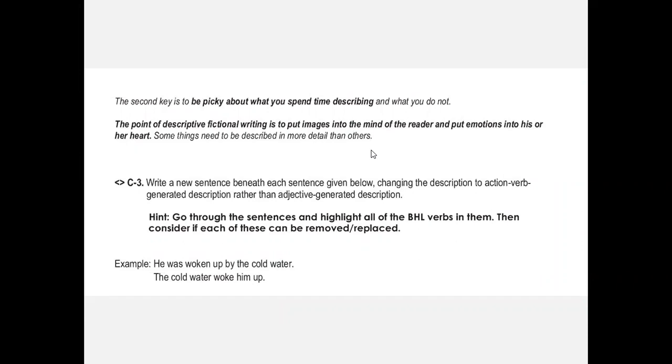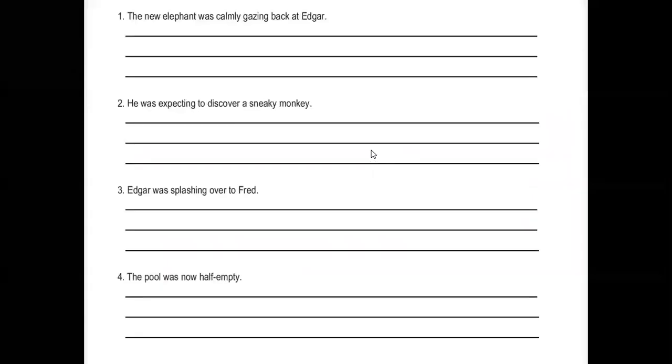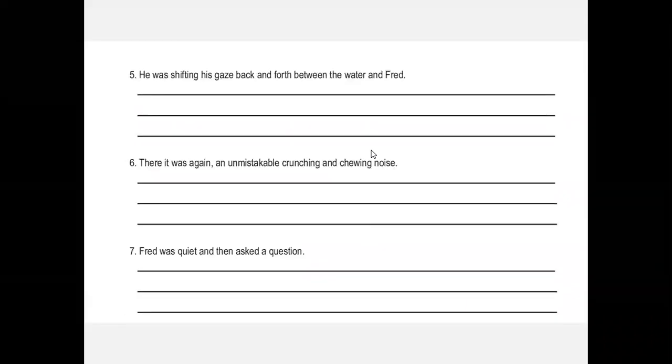The second key is to be picky about what you spend time describing. You can't just describe anything and everything — you have to only describe things that have direct impact on your story: your goals, your obstacles, your character. So you don't describe the trees in the background unless those trees drop coconuts into the water and have some bearing on your story. We also teach them to get rid of passive writing: instead of 'he was woken up by the cold water,' say 'the cold water woke him up.' They practice changing sentences to be more action-oriented and choose five objects in the room to describe using action.